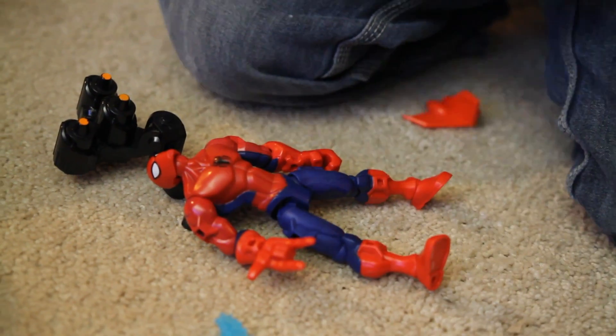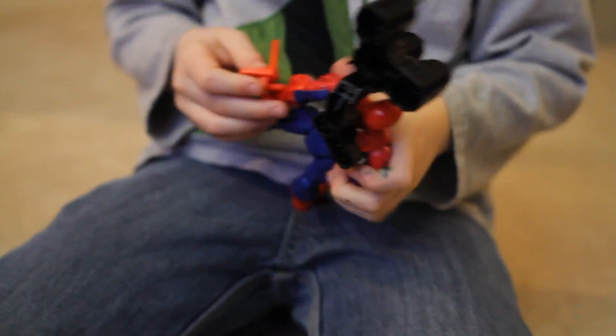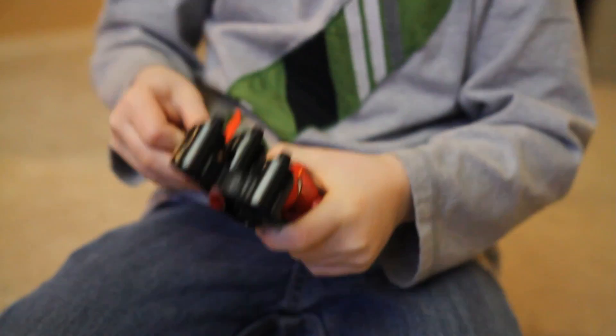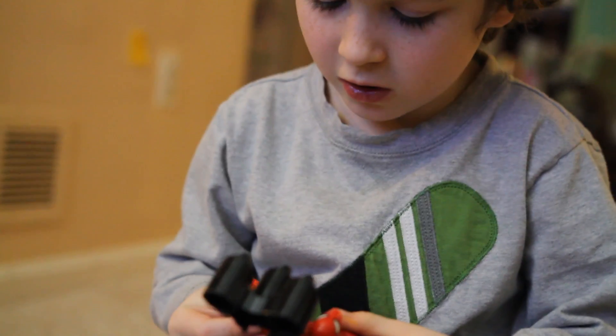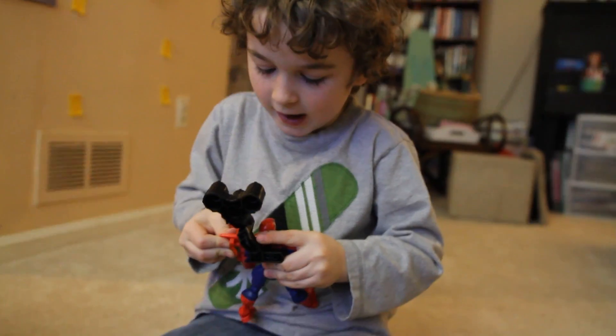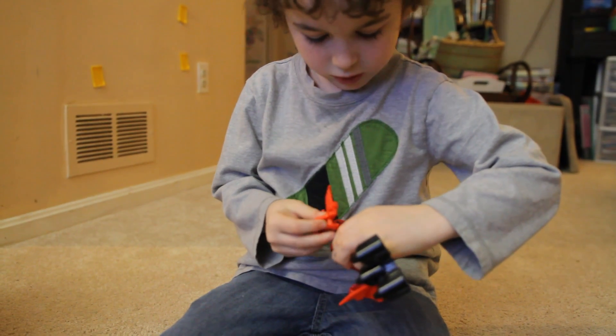The pieces are very easy for my six-year-old to put together and take apart. He really liked that there were peg holes all over the place for putting the accessories. The joints are ratcheting, making for easy posing.